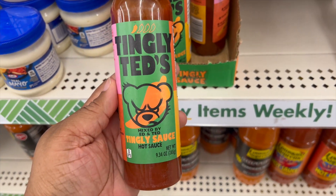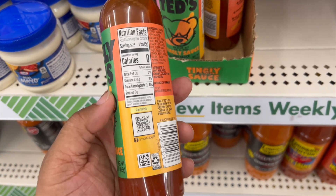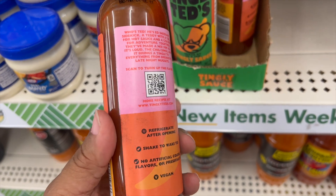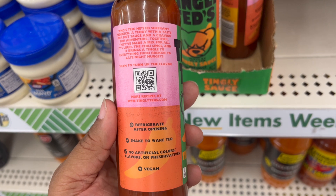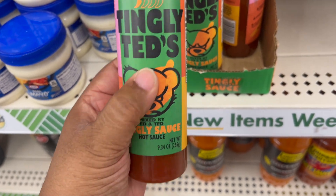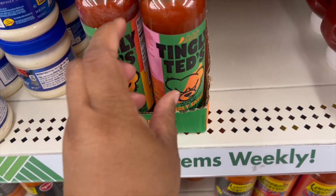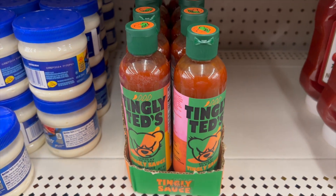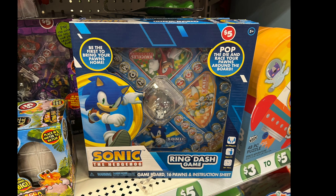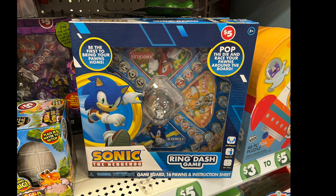This is Tingly Ted's tingly hot sauce, mixed by Ed and Ted. It's 9.34 ounces and says to refrigerate after opening and shake to wake Ted. Now we're moving on to the Dollar Plus section.